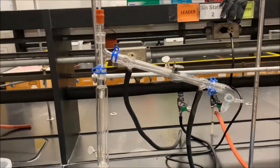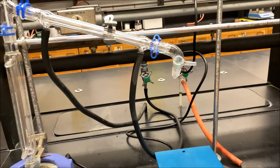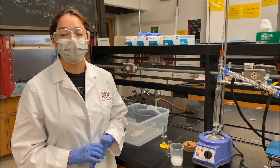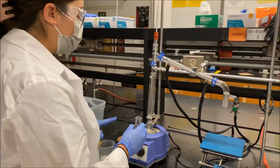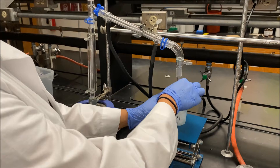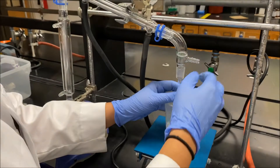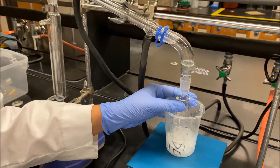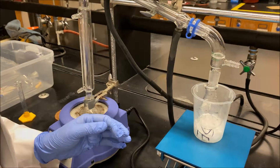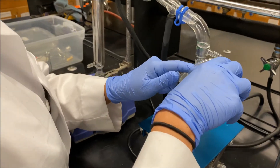Now the fractional distillation and condenser assembly is ready for reflux. We need to add our receiving E-flask at the receiver end, and the E-flask needs to be submerged in ice. Place it in so it aligns properly, move the jack up so product doesn't spill outside the flask, and add ice around it.